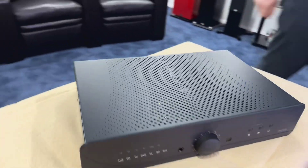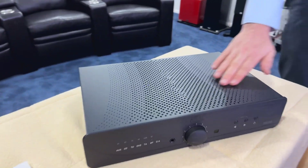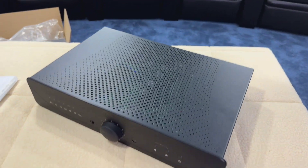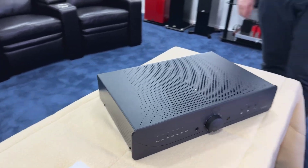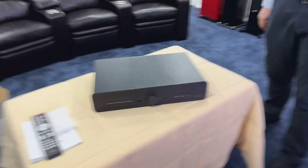It looks very, very nice. Very sleek, very simplistic, and it's a very unique product. Well, I hope you've enjoyed today's unboxing of the PR200. Thank you for tuning in to ABC Sound Advice, and Michael, thank you very much for the unboxing today. We'll see you next time.